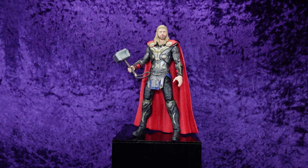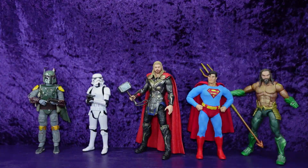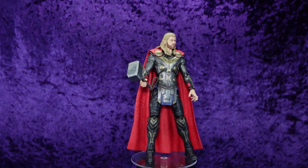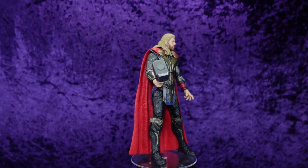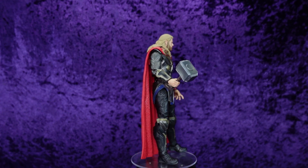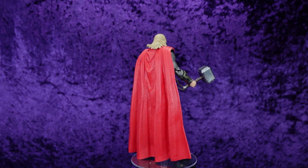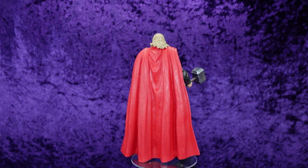Let's line him up with some other characters to see how he scales. Here he is with the Mezco Moff X Return of the Jedi Boba Fett, the Hasbro Star Wars Black Series Imperial Stormtrooper Version 2, the Mezco 1:12 Collective Superman Man of Steel Edition, and the Mattel DC Multiverse Aquaman movie version Jason Momoa. You can see how he towers over them — he comes around nicely.